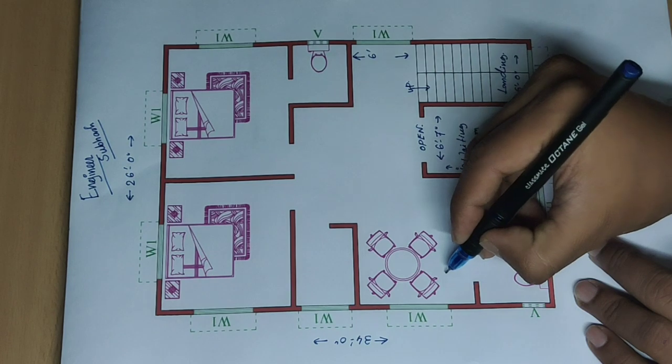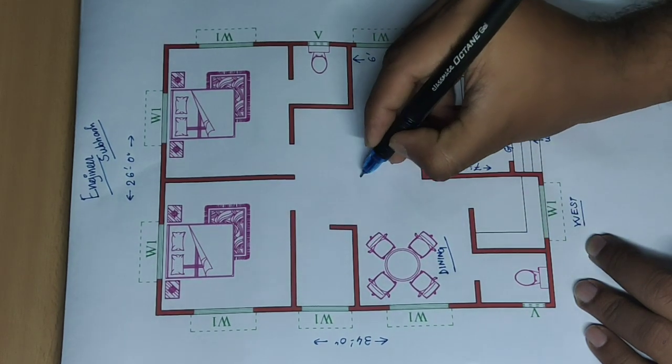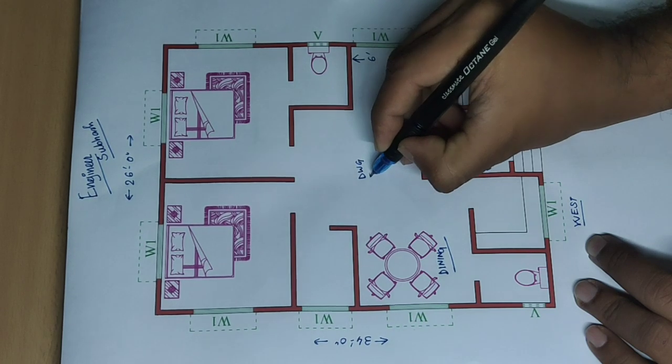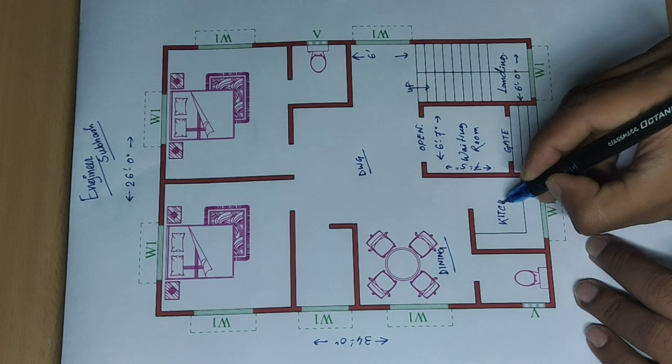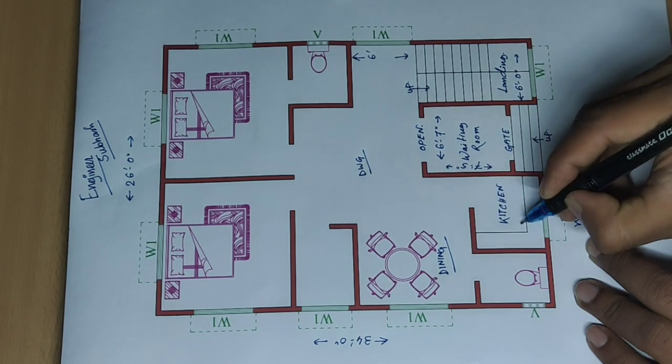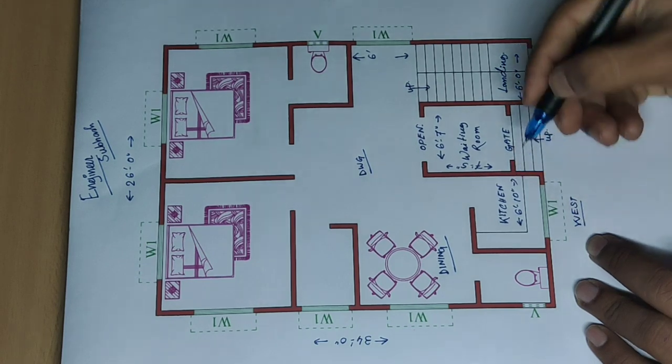Dining, drawing, kitchen. Size: six feet ten inch and six feet.